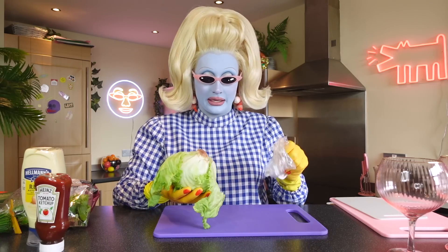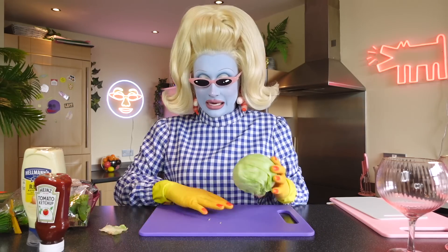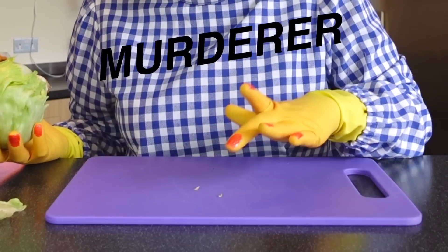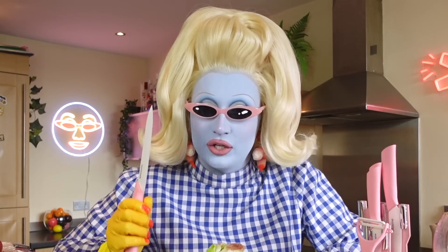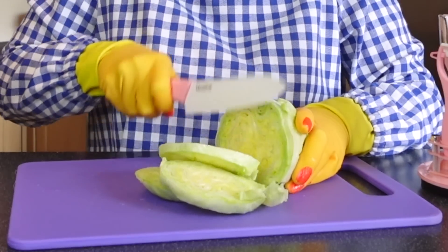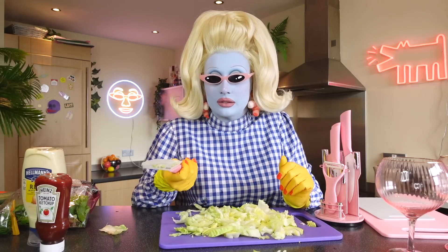I'm going to peel off the outer leaves of the lettuce. Oh my god, there's bugs that just came out of the lettuce! So we have a washed lettuce everybody, and we are going to chop it. You need a big knife, but be very careful that you don't cut yourself. We're just going to start chopping the lettuce — I'm going to use a whole lettuce because I am a greedy bastard. Chopping away, and this is how you chop professionally.